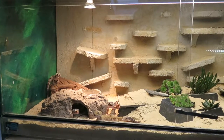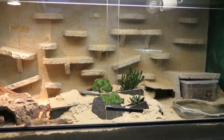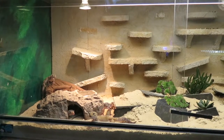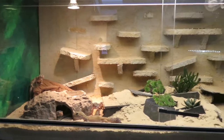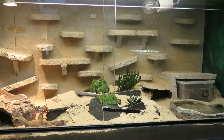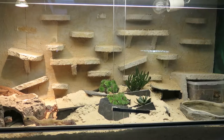I'm keeping my leopard geckos in a 120 centimeter terrarium because more space is always better — they can hide in more places and they like to walk around. You need a warm spot of 35 degrees Celsius, which is 95 degrees Fahrenheit, and the rest of the terrarium should be around 25 degrees Celsius, which is 77 degrees Fahrenheit. It could be a little bit more but it doesn't have to be.